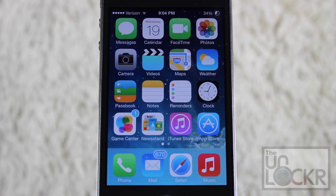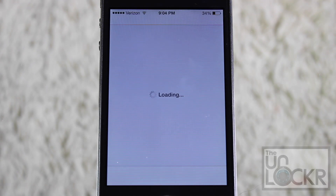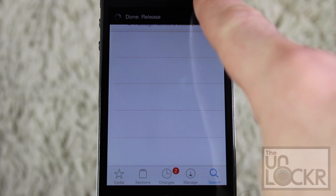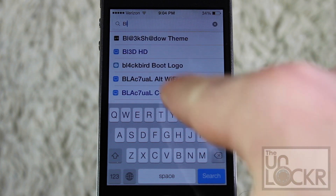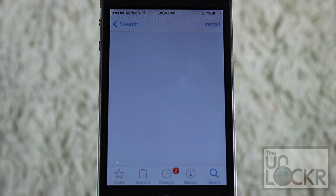Now that we've made sure that your phone is jailbroken, just head over to the Cydia app and once it loads up, tap search on the bottom right. If a prompt shows up at the top, just tap cancel — there's no need for that right now. Then tap the name of the tweak, which is Blueboard, and just tap it when it shows up.